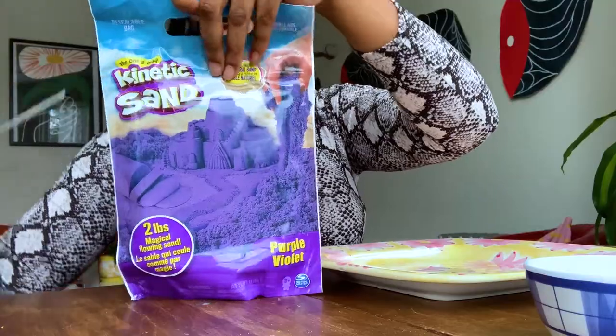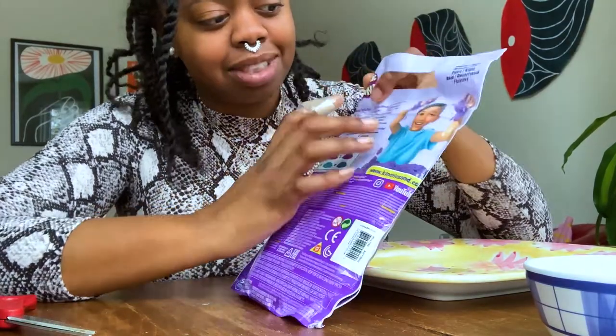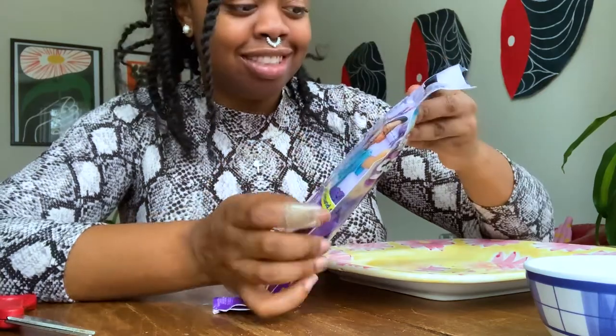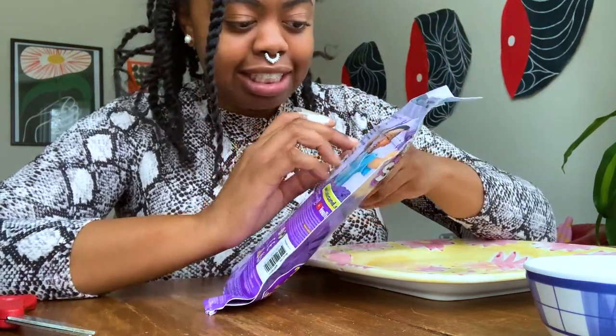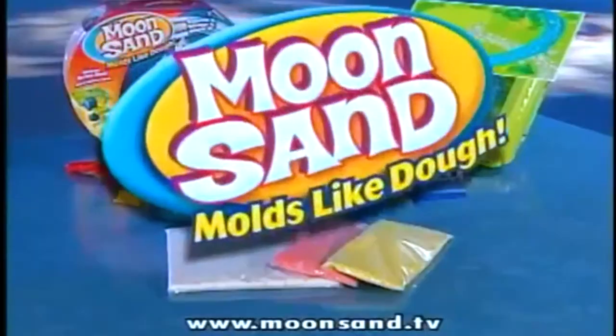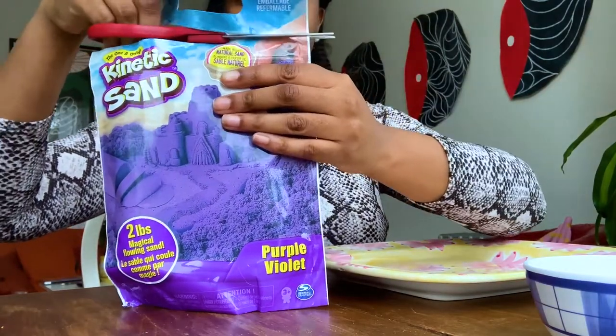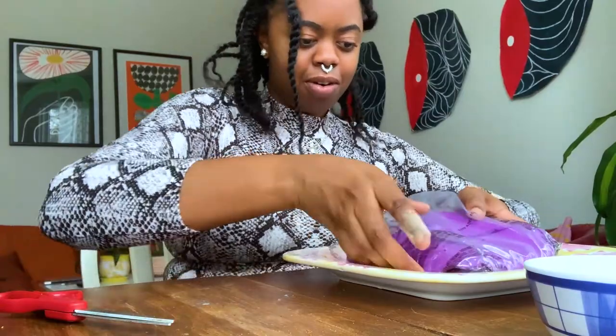Let me open this up — I have scissors, I'm prepared, y'all. I have some scissors and a little plate so I don't make a mess. Let me cut this open. It says it's movable, never dries out. It feels like clay, it doesn't feel like sand. I think they lied. You know what, I'm gonna pour the whole thing on here.